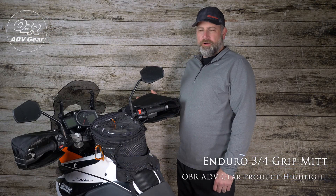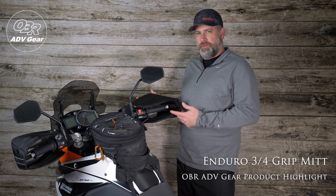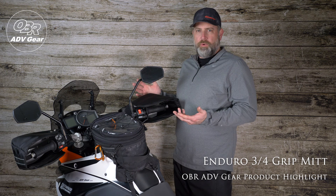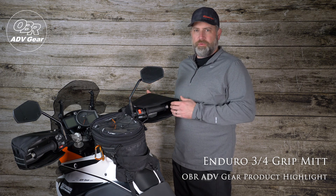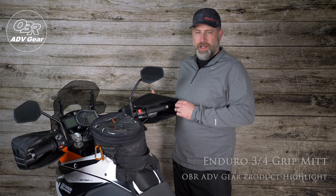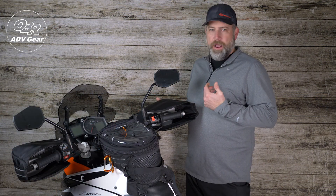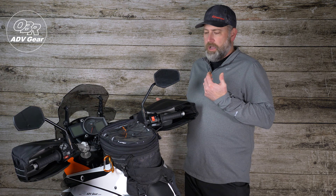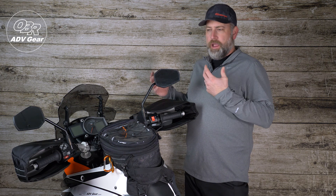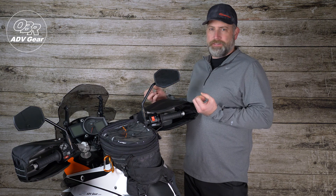Hi, Mike of OBRDV Gear. Today I want to talk about our Enduro three-quarter grip mitt. The three-quarter grip mitt came about as we roll into our fall and winter riding seasons. We try to extend those seasons as weather will allow. The biggest issue that I ran into personally was that I was able to dress down enough and remain comfortable, except for my hands and my fingers.